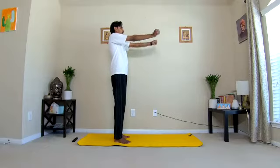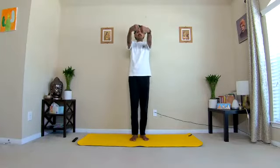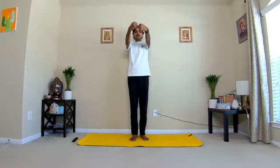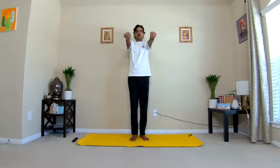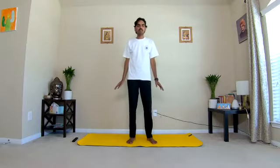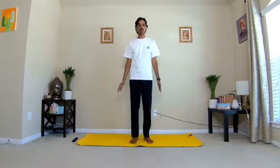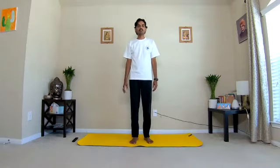Now rotate the opposite way, ten down to one, and slowly stop. Bring your awareness to the wrists and forearm muscles, feel the blood circulation, the slight blood circulation in the arms.